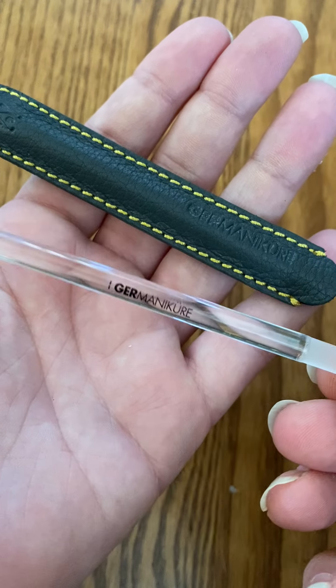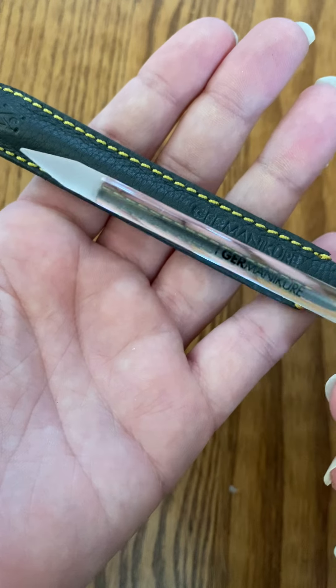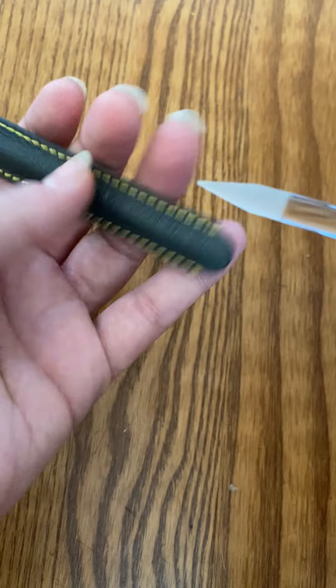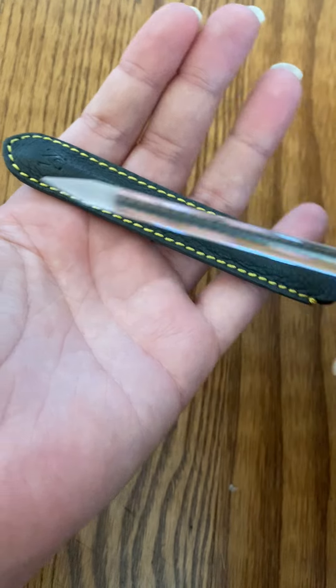It is absolutely made of glass, so it's a little bit fragile. You don't want to break it because it could shatter, but it is high quality. It comes in this beautiful leather case, so this is where you can hold it and keep it while not in use.